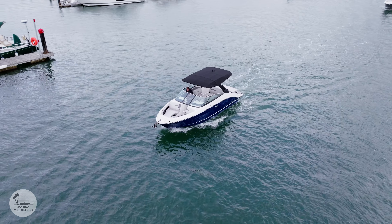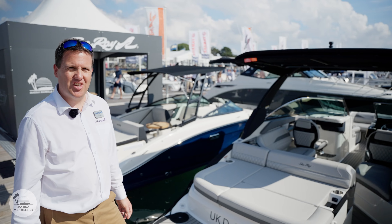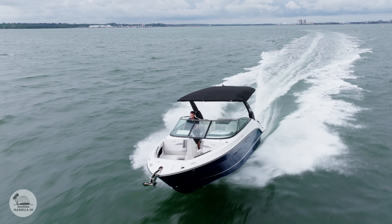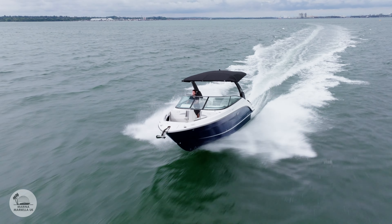This is the brand new 260 SLX, just out of America, launched last year. It's the second boat in Europe and the first one in the UK. She is stunning.